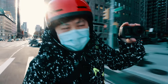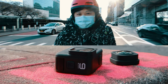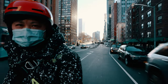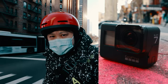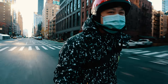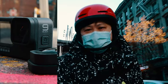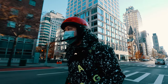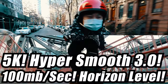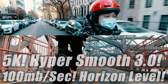This is the GoPro Hero 9 with the Max Lens Mod. I'm going to tell you why it's one of my favorite vlogging cameras to use, and the one feature that finally got me to upgrade from the Hero 7. As a bonus, I'm going to talk about one hidden feature that I saw very little discussion of. This week I review the GoPro Hero 9 and tell you why you may or may not want to consider getting this camera.